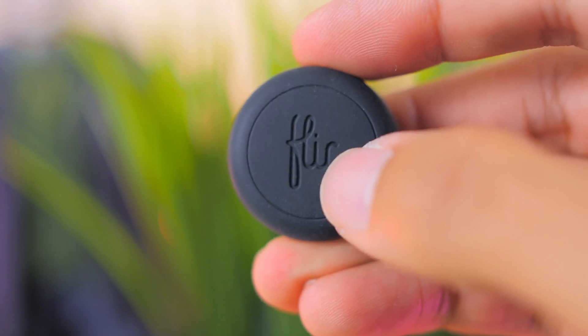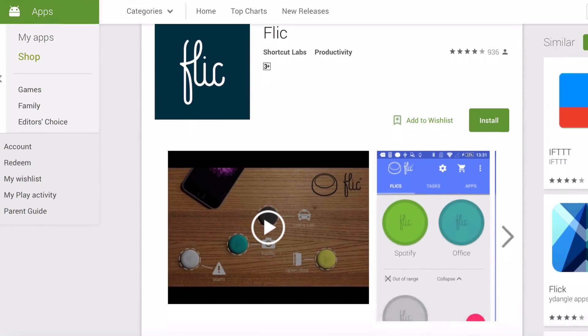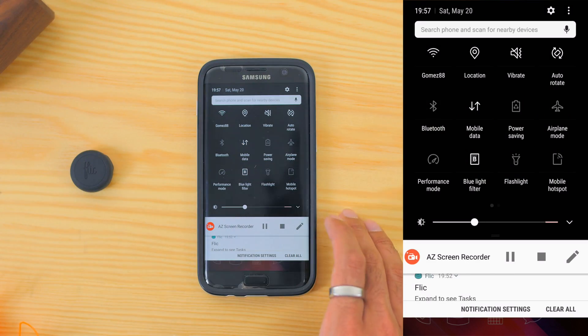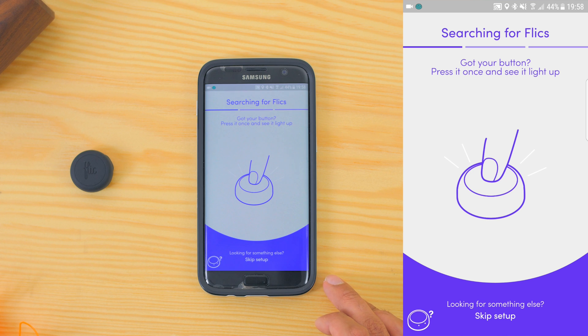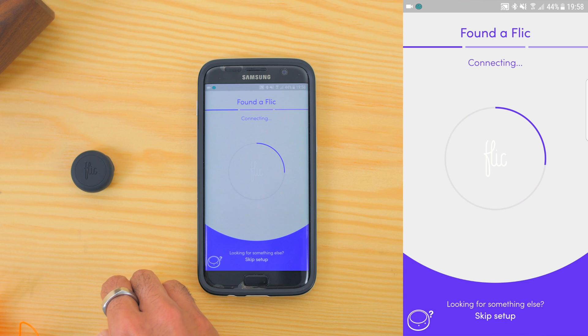It connects through your phone via Bluetooth 4.0 and it comes with an app called Flick, which is available for Android and iOS devices. To add your Flick Button, first turn on your Bluetooth, then hit the plus button on the right side of the app. The app will then prompt you to press the button once. Give it a press on the physical button, then it's connected.